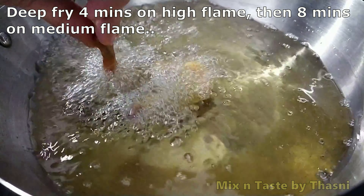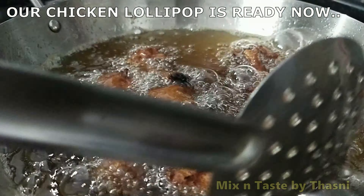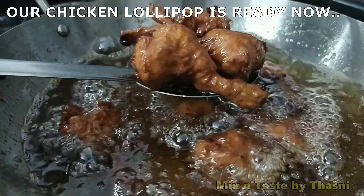You can just rotate it. Put it in high flame for 4 minutes, then switch to medium flame and fry for about 8 minutes until it reaches a golden brown color. The chicken lollipop is ready with a nice golden color.